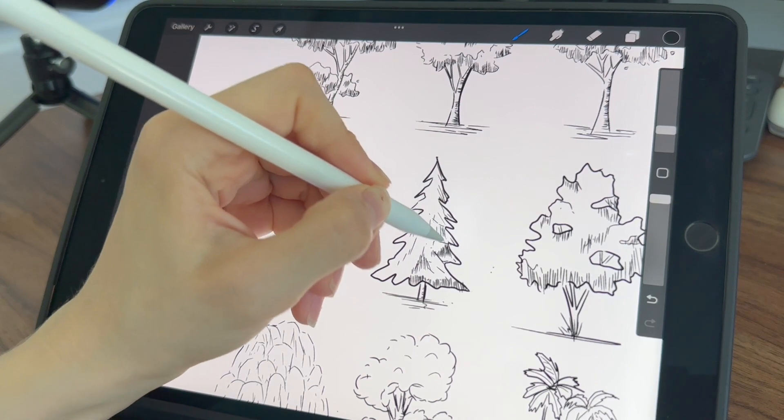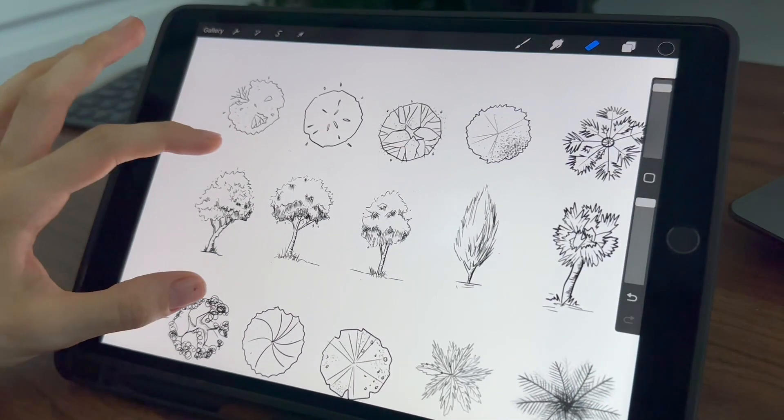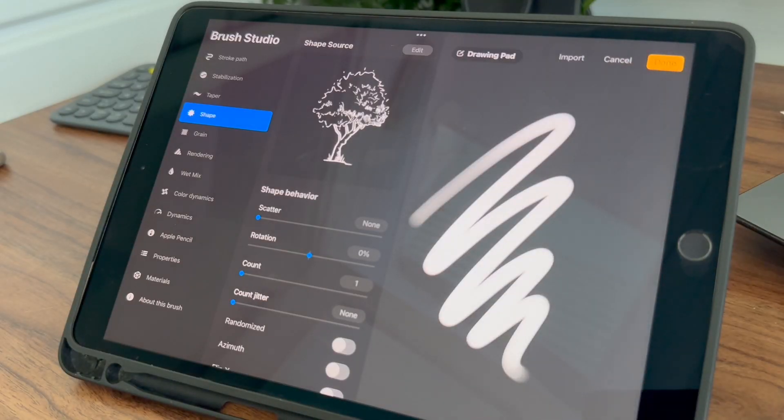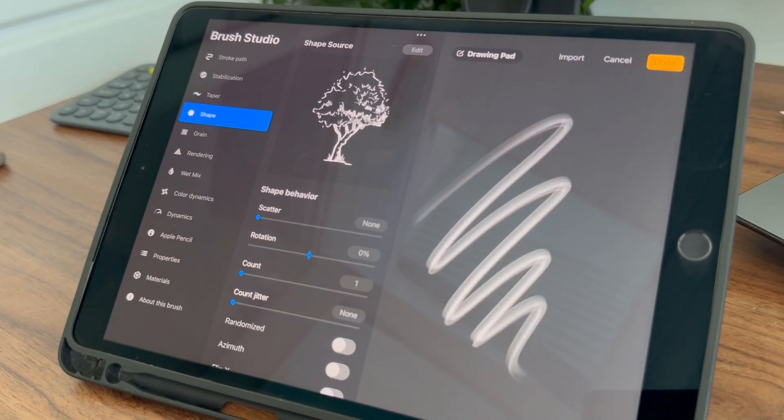I'll transform them into brushes that I can use like stamps in my architectural elevation and plant drawings. Of course, you can use this technique to make brushes about anything you want — this will allow you to personalize your artwork and take your creativity to new heights.